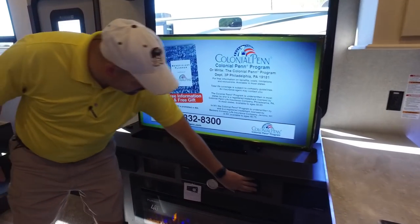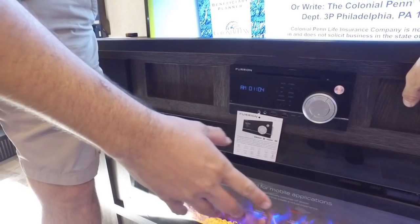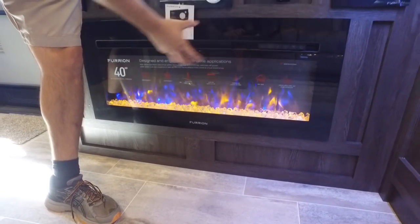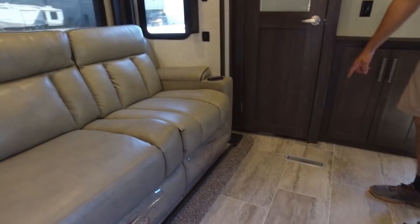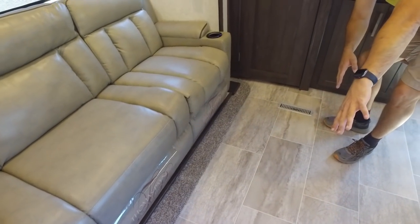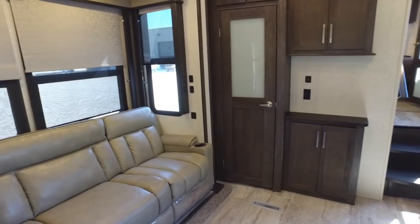We've got a large TV that raises and lowers — comes straight back down — which is kind of cool. You've got the Furion sound bar and sound system, and then a fireplace. This fireplace puts out quartz heat and also has an ambient setting — it runs off electric. Down in the floor here you'll notice a lot of units are going away from carpet; this has linoleum to make it easier to clean. At the bottom we also have heat duct vents so heat is ducted all the way from the front to the back of the coach.